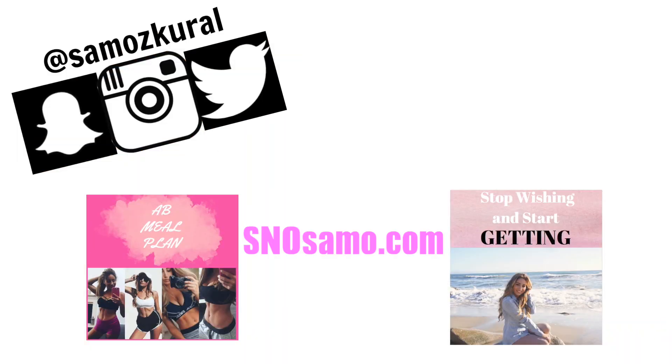I love you guys so much and I'll talk to you soon. Make sure to check out my website — I have an ab meal plan on there as well as my law of attraction plan. Love you guys, talk to you soon. Bye.